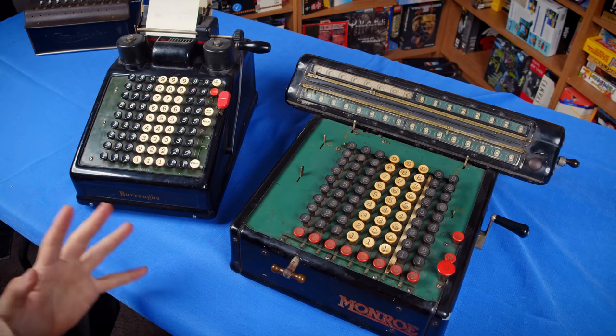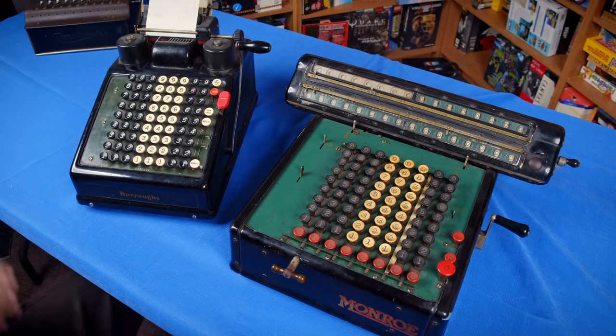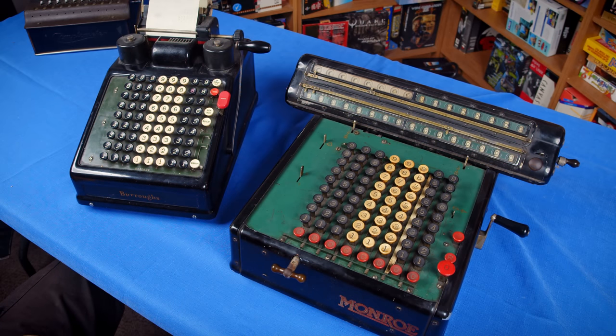Now let's get into actually using these. I want to start off by comparing the Munro to the Burroughs, and we'll get to the Comptometer later. It's pretty obvious that the Munro is copying the style of the Burroughs, and they weren't the only one to do this. The Pike adding machine also copied the Burroughs before Burroughs bought them. So it was just kind of a thing where everyone copied the Burroughs because that's what a calculator looked like — kind of like how people copy Apple nowadays, but this was the turn of the century and design styles were not really all that flexible.